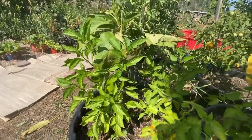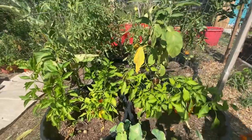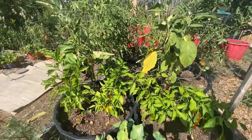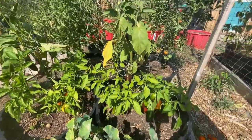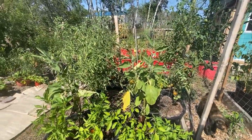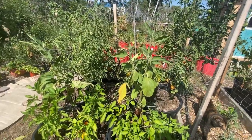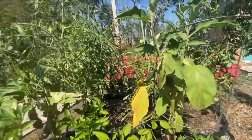Peppers take a long time here in Saskatchewan; if you don't have a long warm growing season they don't always do that well. But peppers grow really well indoors, so I will definitely be doing some peppers in my basement — keep watching for those videos coming in the fall and winter.